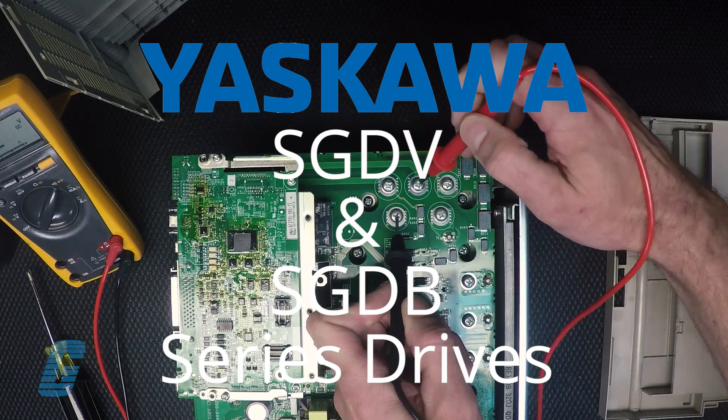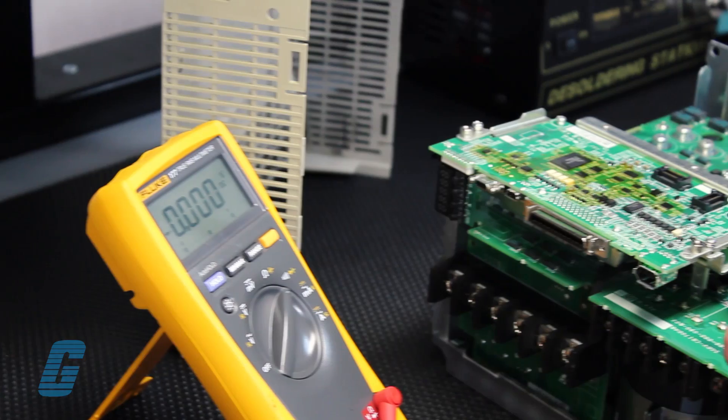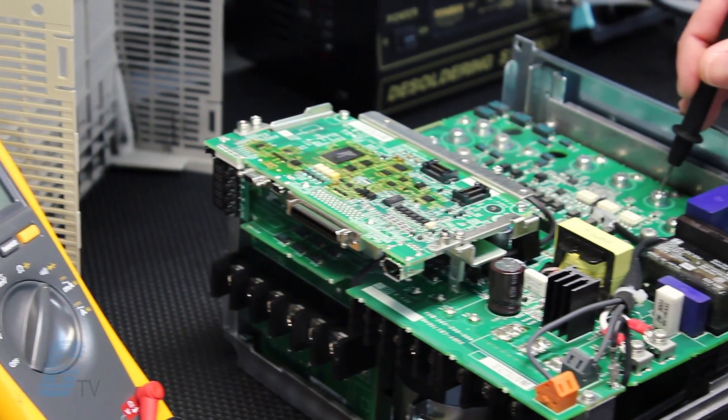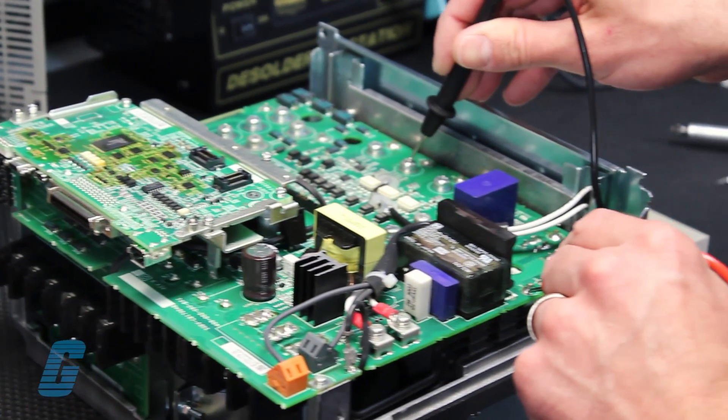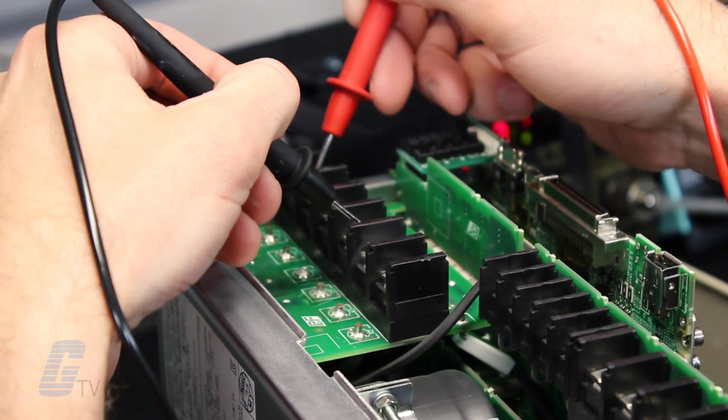Galco will repair your Yaskawa SGDV series drives. When sending a repair to Galco, you can rest assured that our technicians' experience and resources will get you up and running quickly.